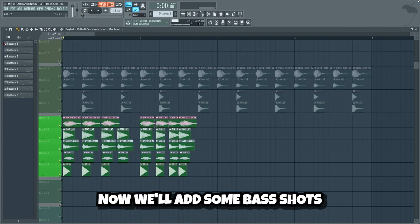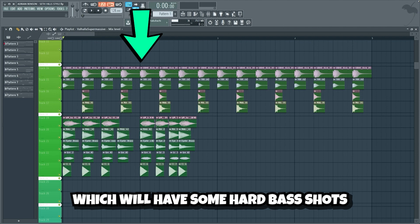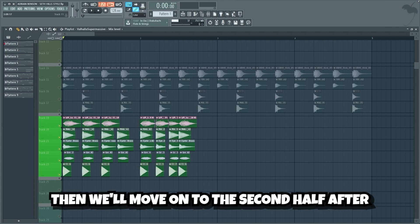Now we'll add some bass shots. The drop will actually consist of two parts: the first half, which will have some hard bass shots, and the second half, which will have a lead melody and a bass line. We'll begin by making the first half, then we'll move on to the second half after.